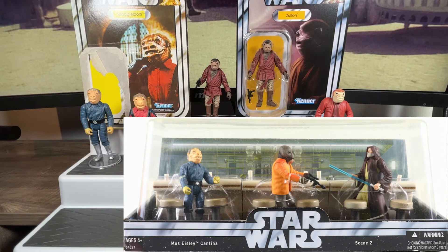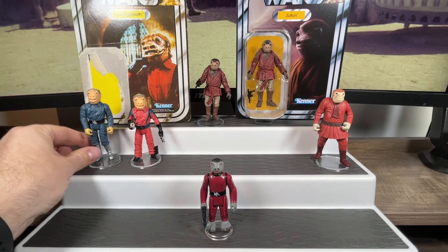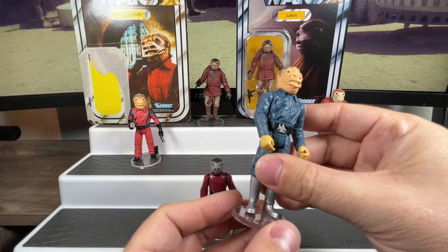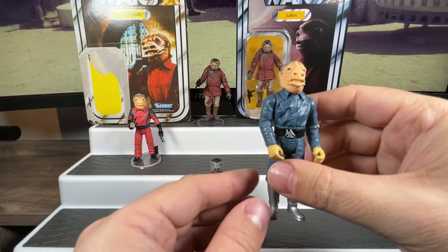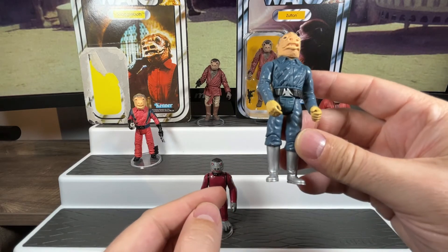K-Mart didn't exist in Canada, so I had to get mine off eBay. I got them pretty cheap at the time because the figures didn't go for as much then as they do now. I was ecstatic to finally have a blue Snaggletooth. He's basically a kitbash figure that incorporates the original Snaggletooth from the Power of the Jedi line and then gives him longer legs so he's a little more accurate to what that original figure would look like in height and sculpt.